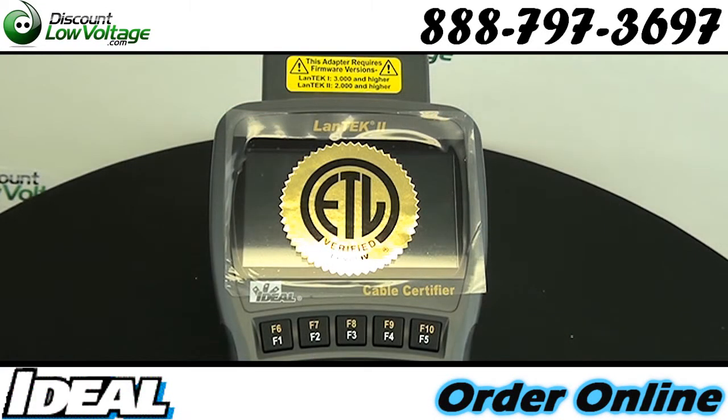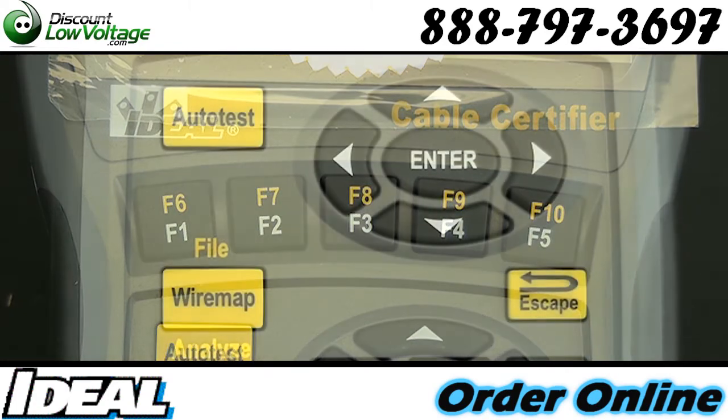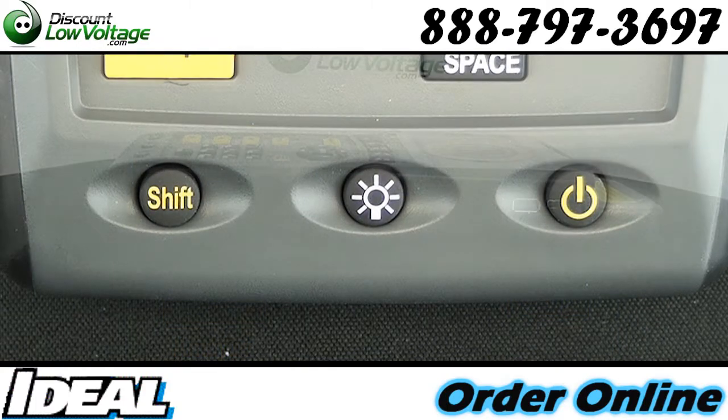Most internal memory available — store over 1700 CAT 6A tests with graphs. This does have a patented testing method: eliminate expensive permanent link adapters and test with patch cords for most installations.